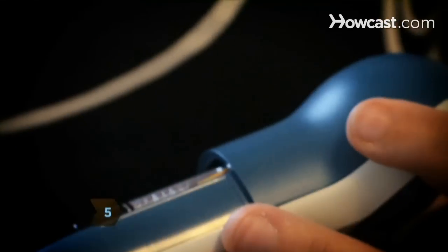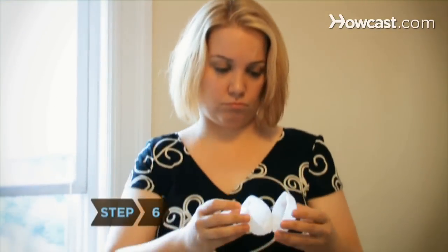Step 5: Inspect toys with batteries to make sure they are not exposed or leaking. Step 6: Inspect toys on a regular basis to see if any pieces are broken.